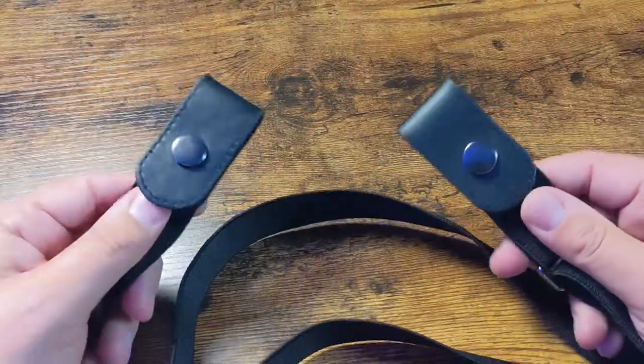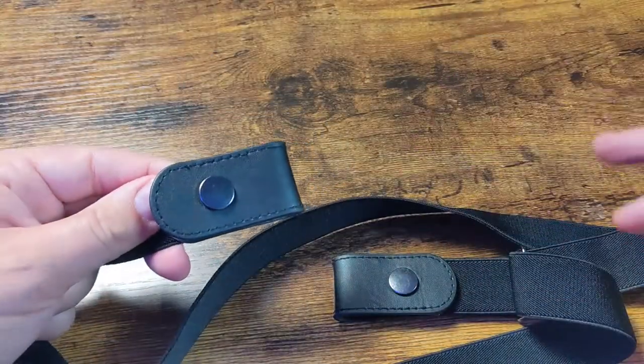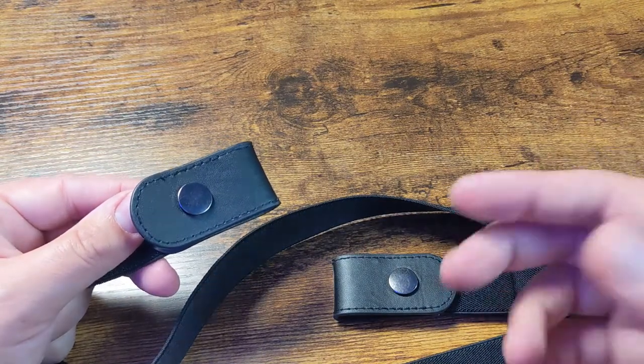I'll show you on the video how this kind of clips on here, but basically it wraps around the back of you like a regular belt, goes through all your belt loops on your shorts, your pants, your jeans, whatever you got.